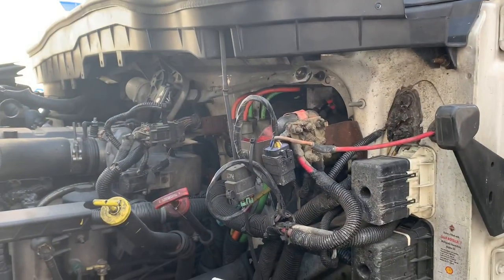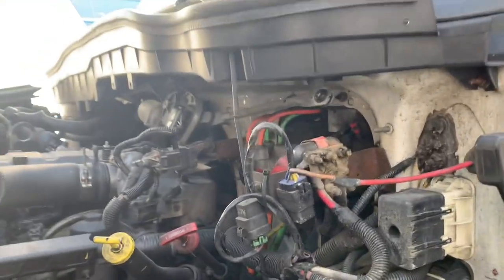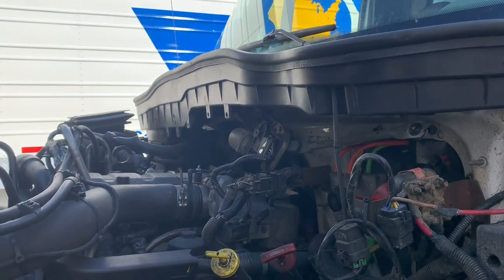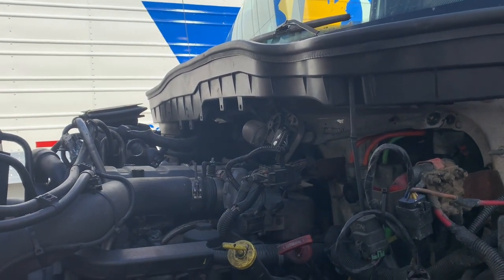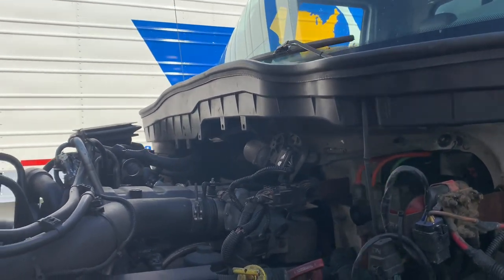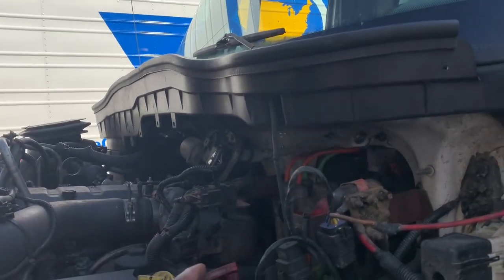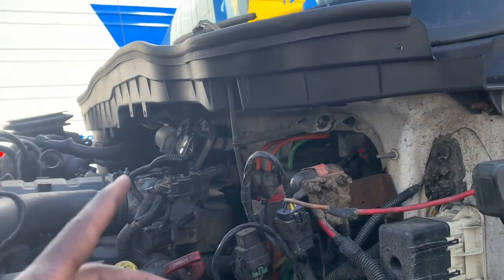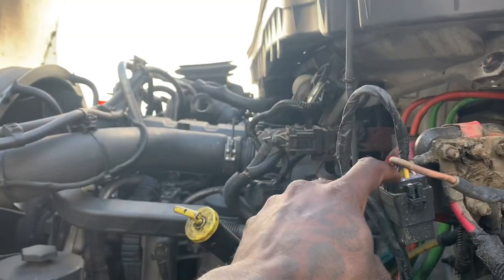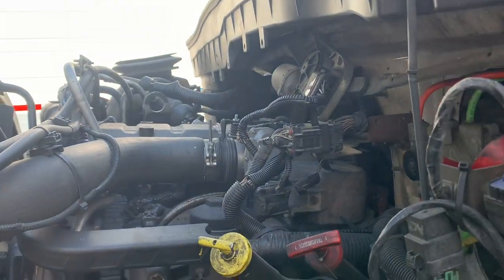Each time it got out of the shop it only lasted a week. The fourth time, they said the previous International dealer had some pins mixed up — they didn't install the ELD correctly. They also had to replace a lot of pins on the wires because the connections were loose.